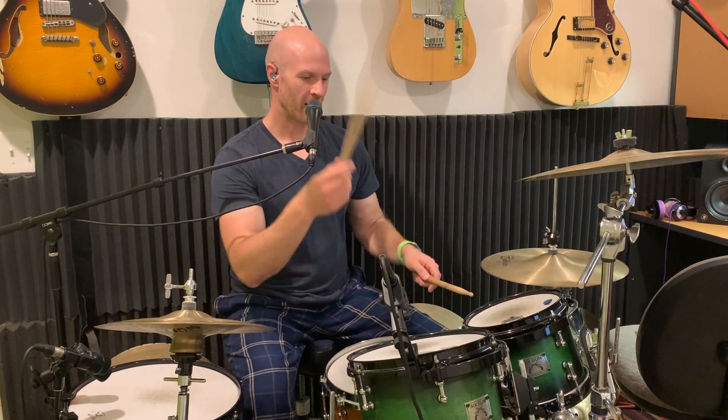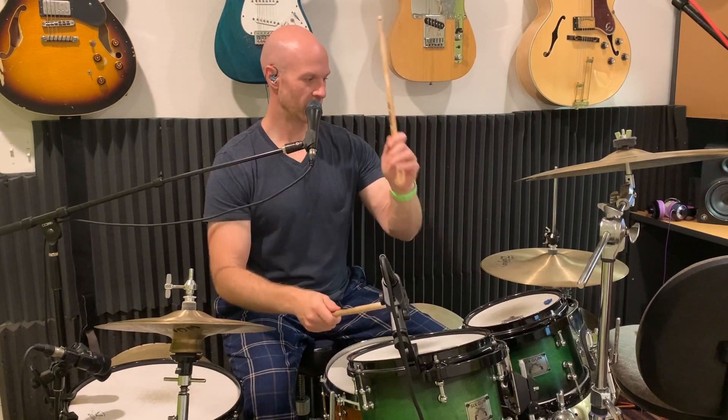All right, simple chop. I'll give you a couple of variations — some different things that you can do. I'm going to teach this in 16th notes because it makes it a lot easier to count. Here's what's going on: it starts on the 'end of one,' so we have one and a two e and a three.